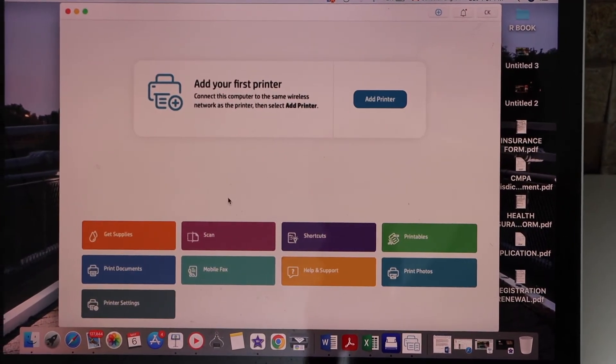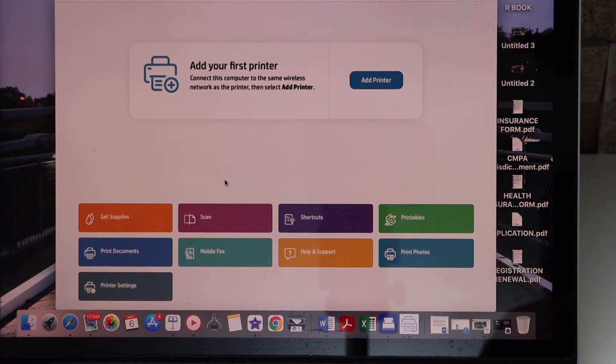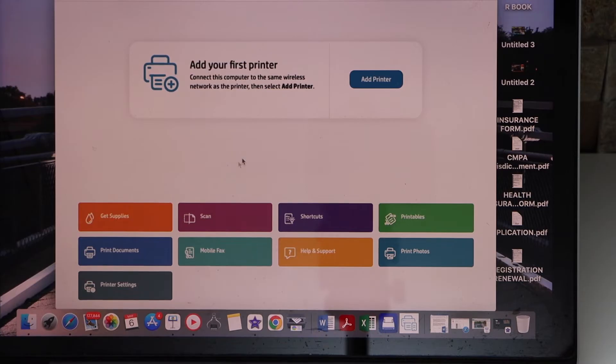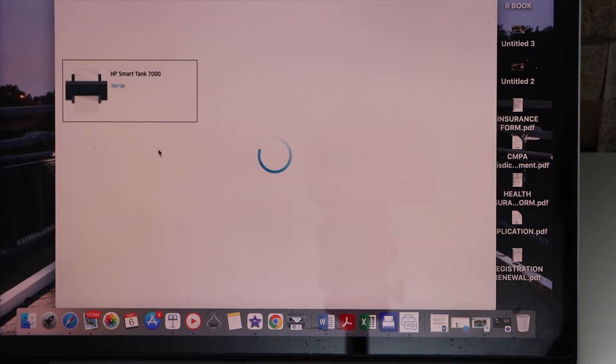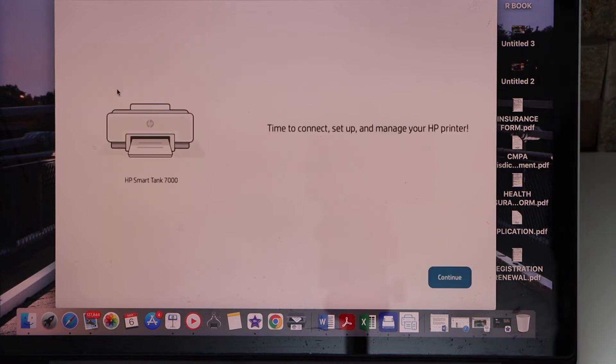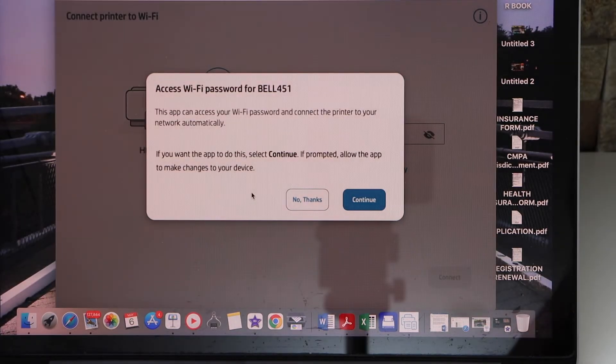Now go to your MacBook or your Windows laptop and open the HP Smart app. In the app, click on the add printer button or the plus button on the top. Select HP Smart Tank printer setup and click Continue. It can access the WiFi password automatically — click Continue.